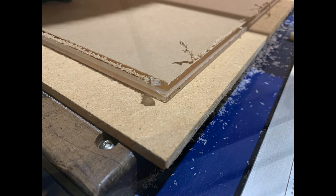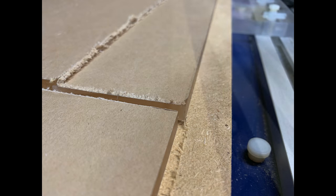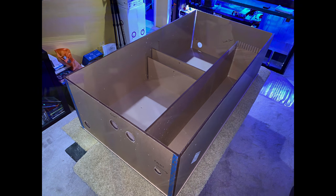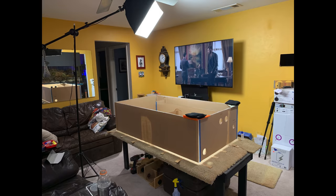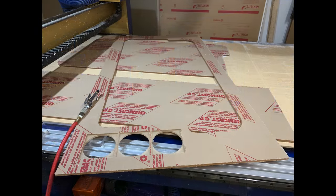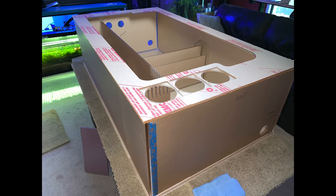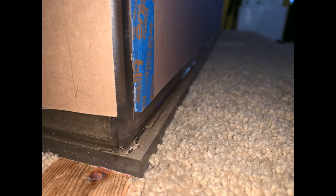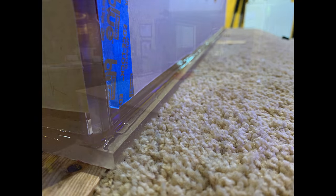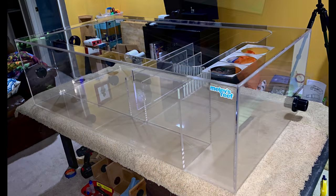I went back to Minion to cut out more pieces — dividers, the top piece, and the base itself, which I'm gluing on here. I needed more light to see what I was doing, so I grabbed some studio lighting. Here's the top with cutouts for the cooling fans. I used the pin method — here is a seam I'm gluing, and then it's upside down — that's the bottom. And there's the final product.